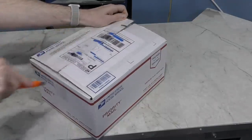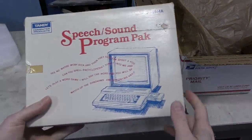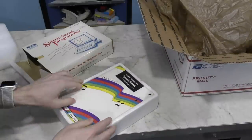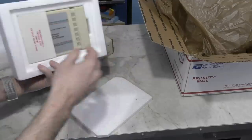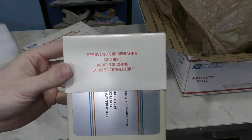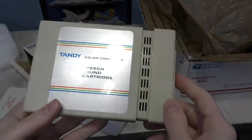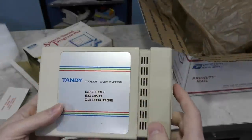Moving along, this is a box from Robert Vandetta. I've been waiting for this — it's the speech and sound program pack for the Tandy Color Computer. It comes with a nice manual, and here's the cartridge. It comes with a warning: 'Remove before operating.' I think you'd have to be pretty thick to try to stick this in a computer with that cardboard over the end. I look forward to showing this in a future video. Thank you, Robert.